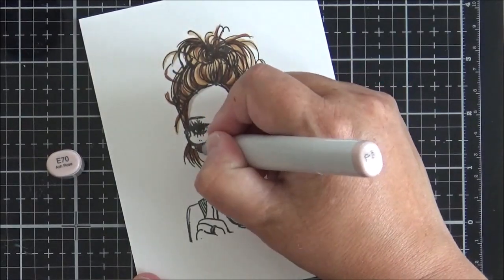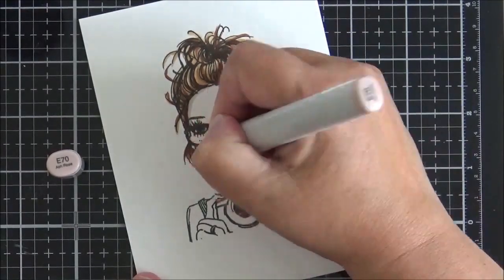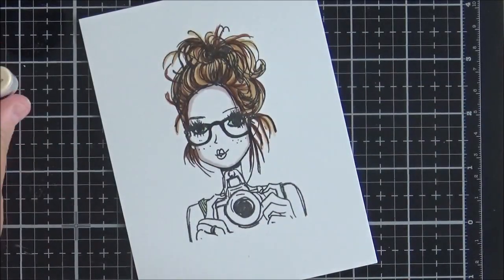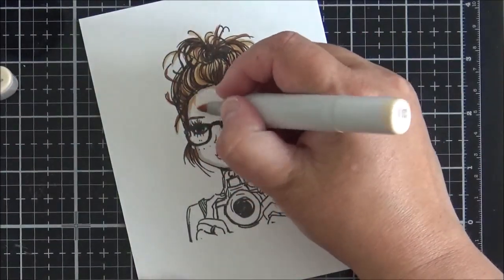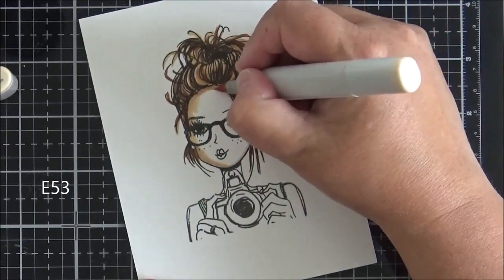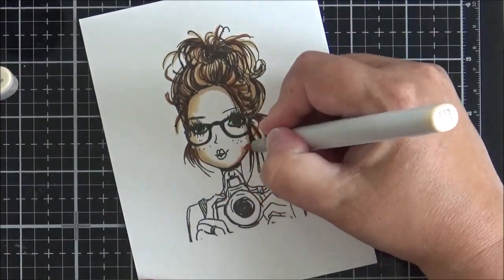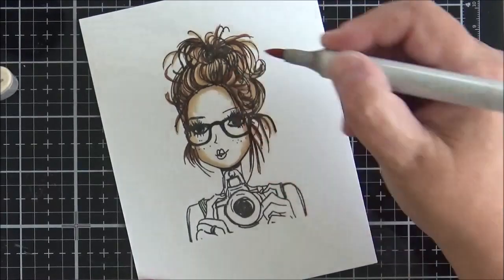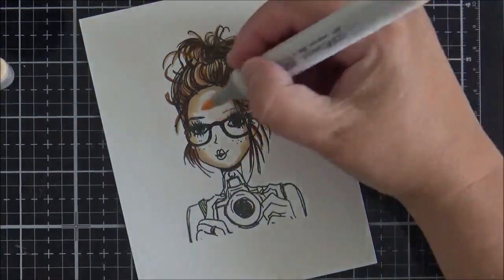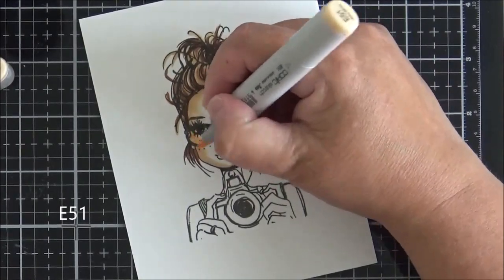Moving on to her face: I start by adding E70 around the edge, from the hairline at the top all around the jawline and behind the glasses as well. Then I go over that with E53 to soften it out — I really like the shadow you get with E70, and putting E53 over it changes the color slightly but still leaves some depth.